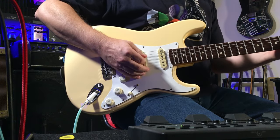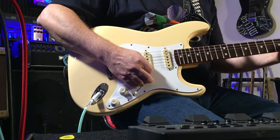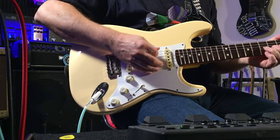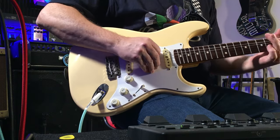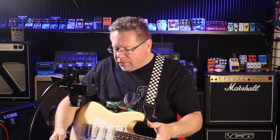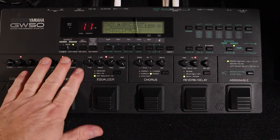I've just dialed up one patch here — a sound that would be a go-to for me. If you get one sound that you can do rock with, you can do a few things with it.